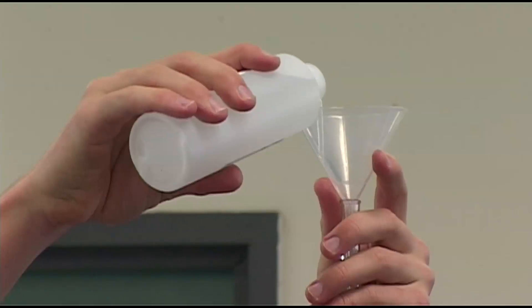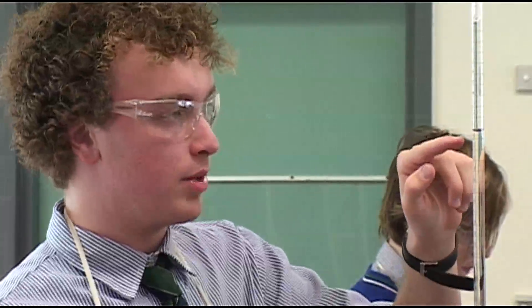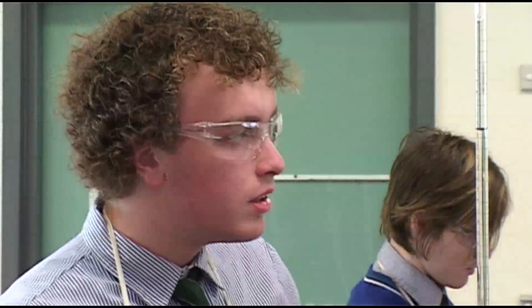We're given an acid of an unknown concentration, and we have to titrate it — which is adding a known amount of a base — and when the acid is neutralised we can work out the concentration of it, because we have three knowns and one unknown.